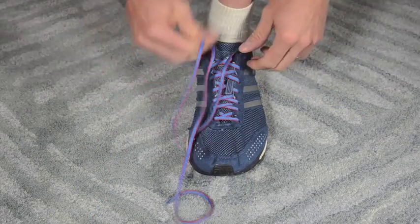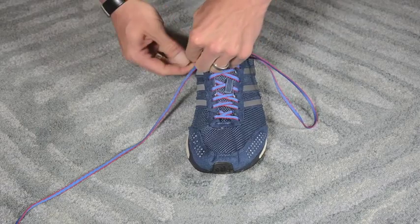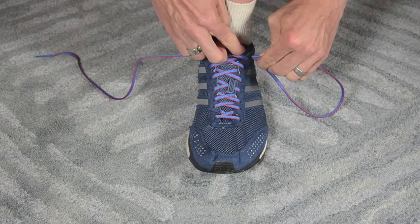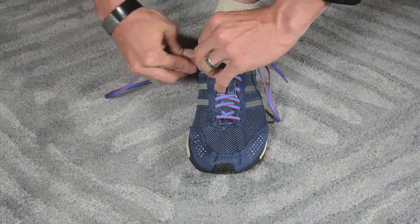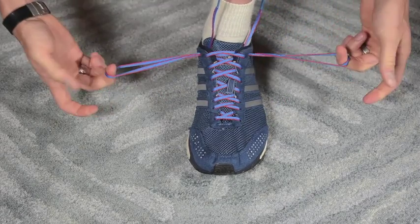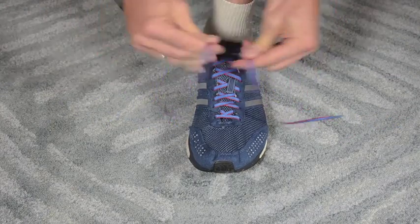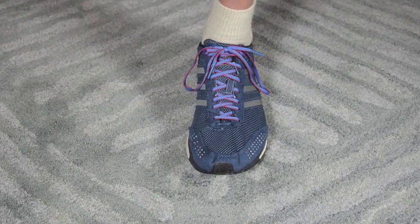Another technique, which is very similar, involves a standard crisscross pattern through the eighth eyelet. In contrast to the previous technique, you insert the lace through the same eyelet that you finished with, and again you create rabbit ears. Similar to the last lacing technique, go ahead and feed it through. Those two are very similar.